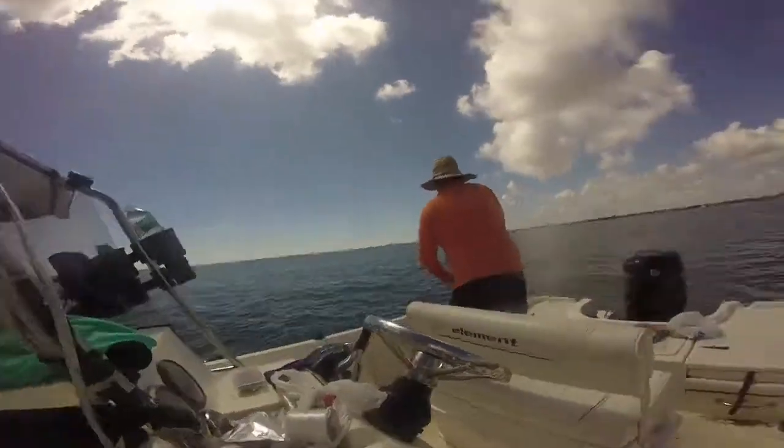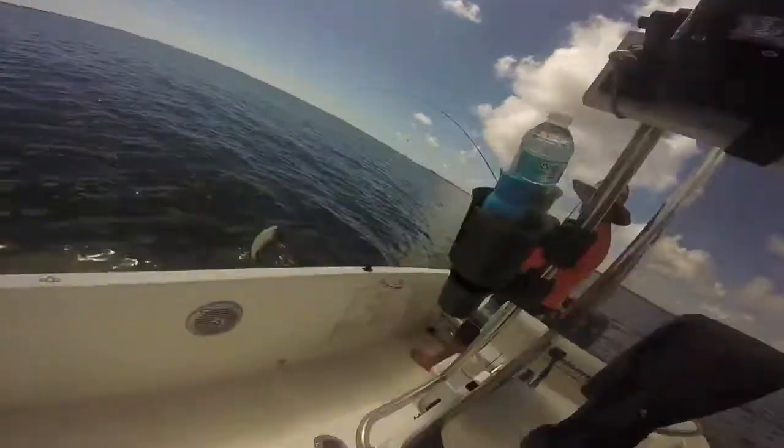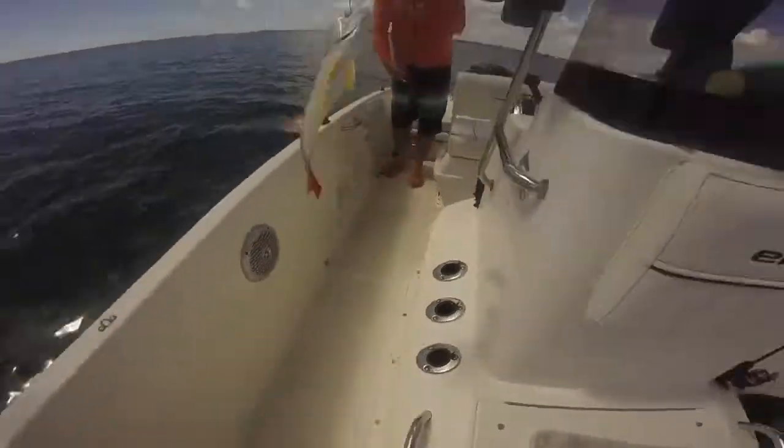He's on, he's rolling it in. It's a lane — whoa, that's a big one.